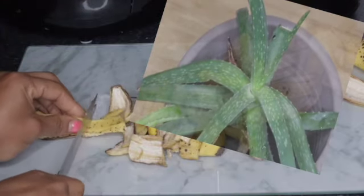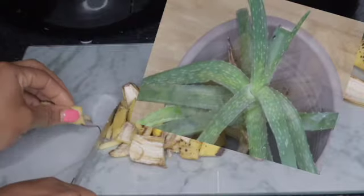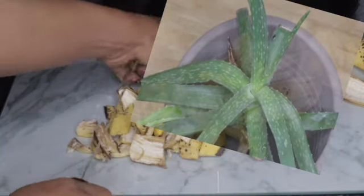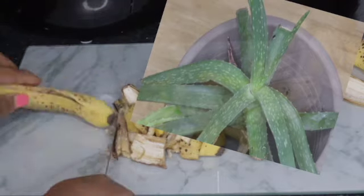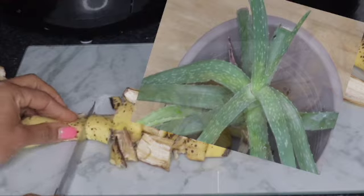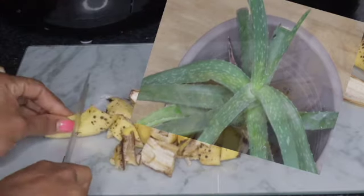I just gave it a go and believe me guys, I used it and I saw the difference, especially for my front garden because it's summer here. And also for my aloe vera, there's been a lot of change — it's growing. Even though I use it a lot, you can see it looks so healthy.